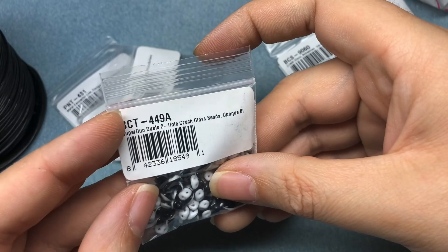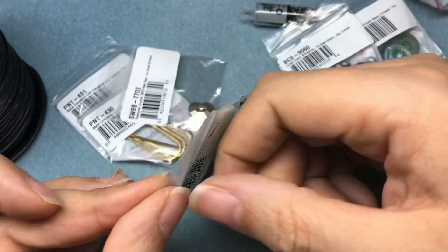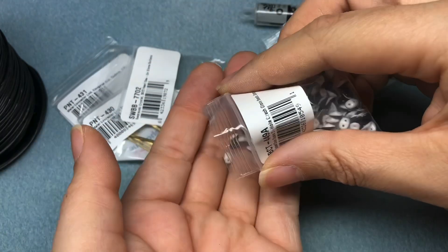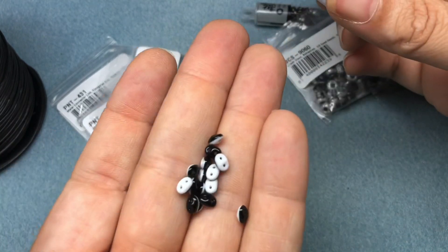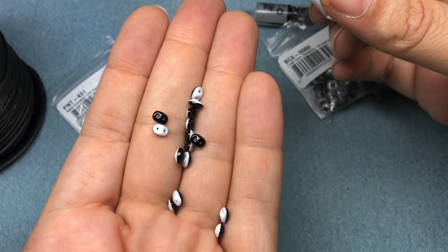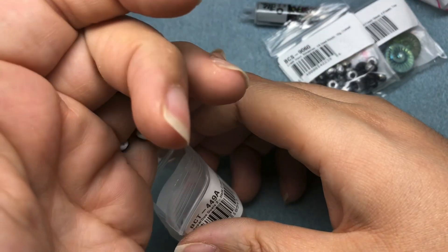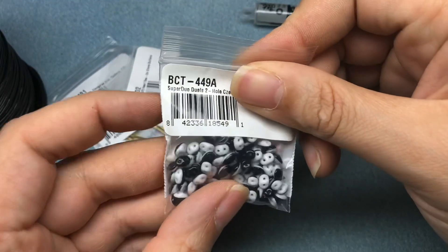I got the Super Duo Duets two-hole Czech glass beads, opaque black and white — only because Julie is a bad influence. I don't even use two-hole beads or Super Duos, but I really loved the black and white scheme. We haven't been able to find them in person. I can find other Super Duos with two colors, but I just wanted the black and white ones. What am I going to do with them? No clue, but I had to have them.